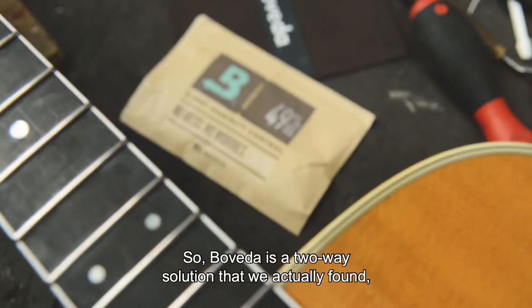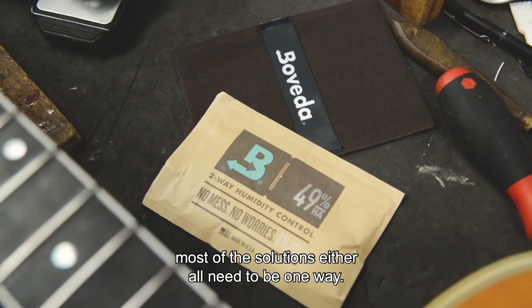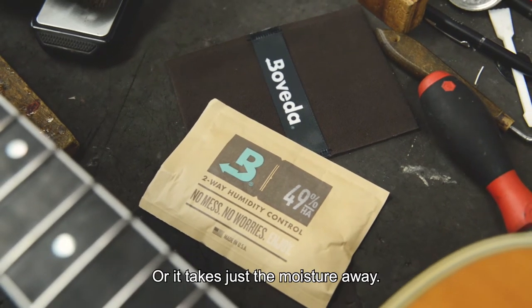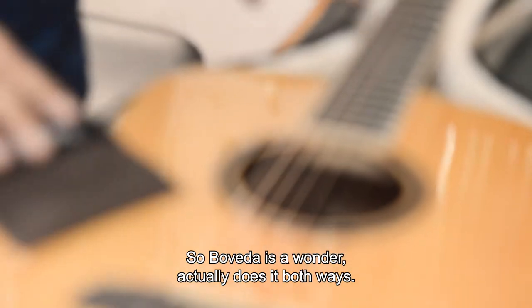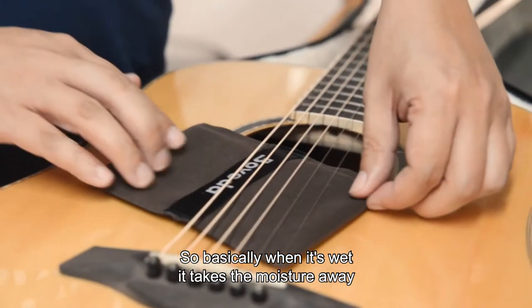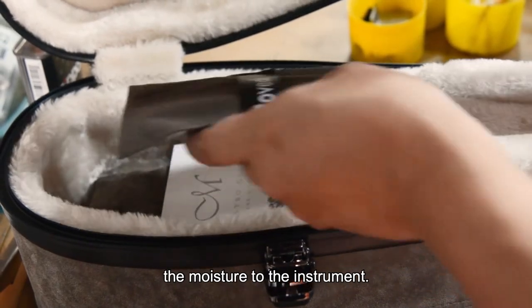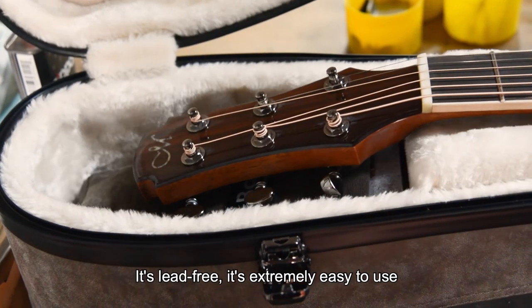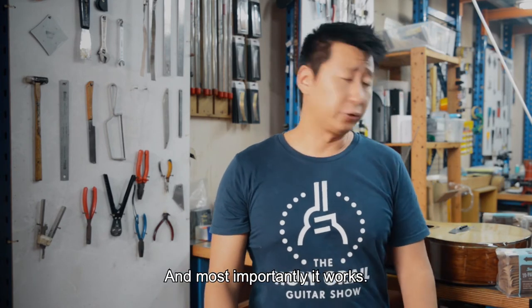Boveda is a two-way solution that we actually found. Most solutions either only do it one way — meaning they add water in, or they just take the moisture away. But Boveda is the one that actually does it both ways. So basically when it's wet, it takes the moisture away from the guitar, and when it's dry, it actually adds back the moisture to the instrument. It's leak-free, extremely easy to use, and maintenance-free. And most importantly, it works.